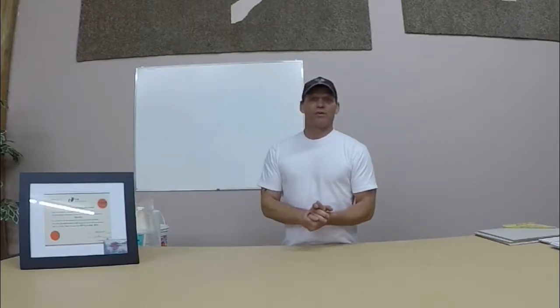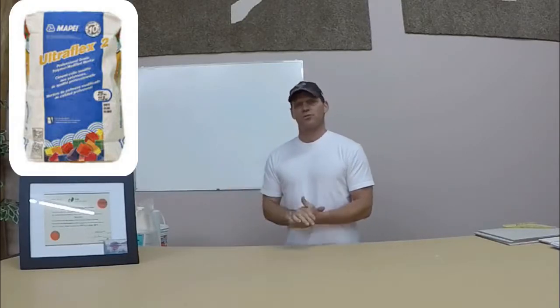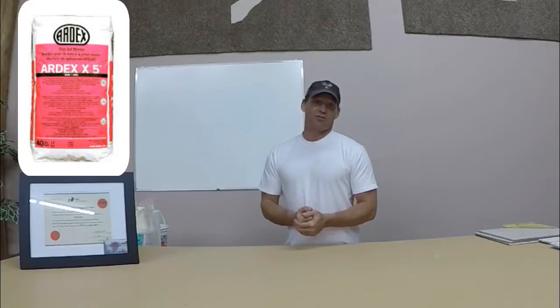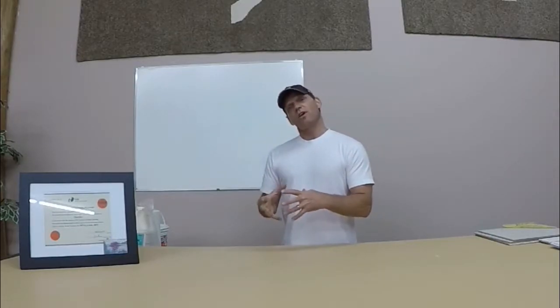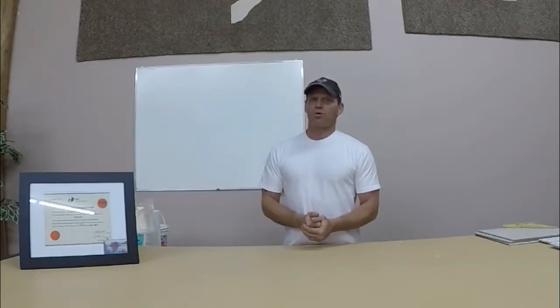It might be a couple extra bucks, but a couple extra bucks is better than blowing tons of money down the road on your tile, mortar, and install. The mortar I like to use — normally I used to use a lot — was Ultraflex 2, which is a MAPE product. There's also an Ardex X5 product, which is really good. I always liked using it because I could use it on walls and floors, wood or concrete. And if you're dealing with larger format tile, you'd want to get an LFT mortar — large format tile mortar — also from MAPE. That's also a great mortar.